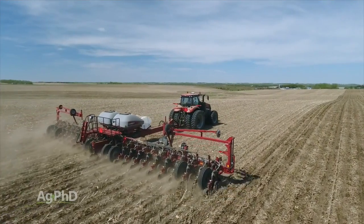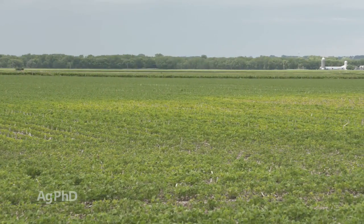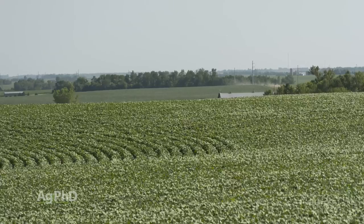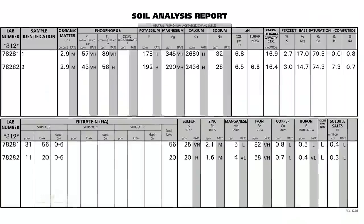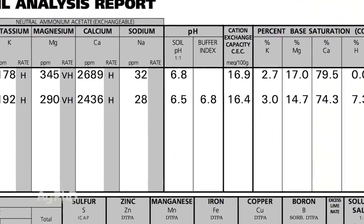I'm tired of talking about band-aid approaches — I've been talking about that for 30 years with farmers. Let's talk about how we actually fix the problem once and for all, so you're done with iron deficiency chlorosis for the rest of the years you farm. You absolutely can do it. What it amounts to is getting the soil pH below 7. Once you do that, iron deficiency chlorosis is gone — your iron stays in the ferrous form.